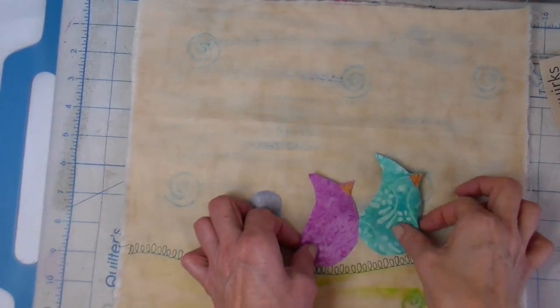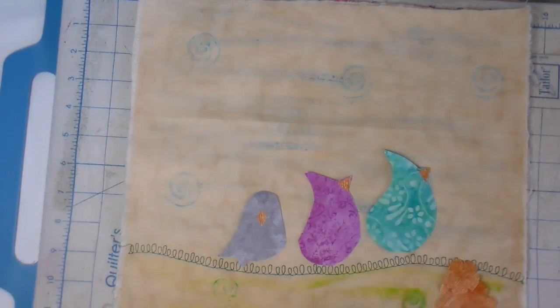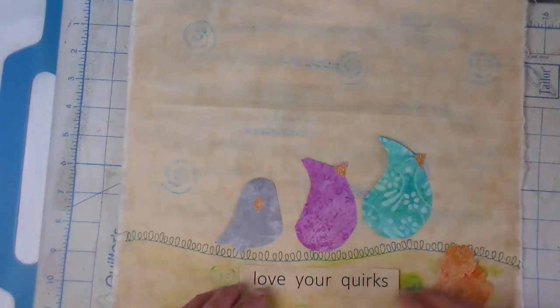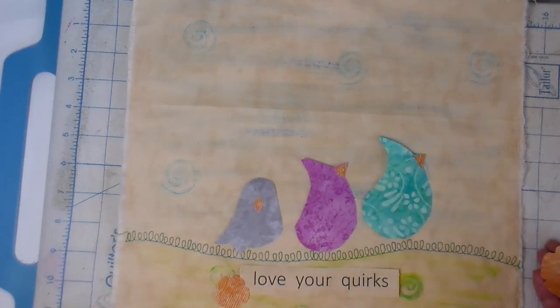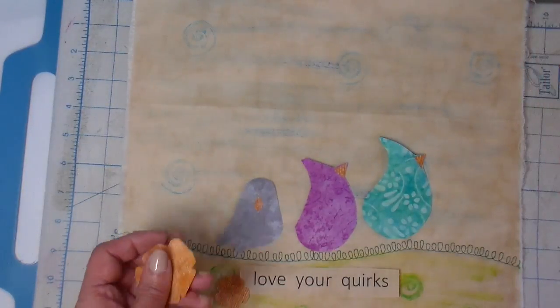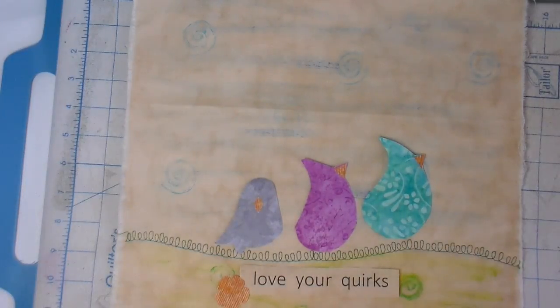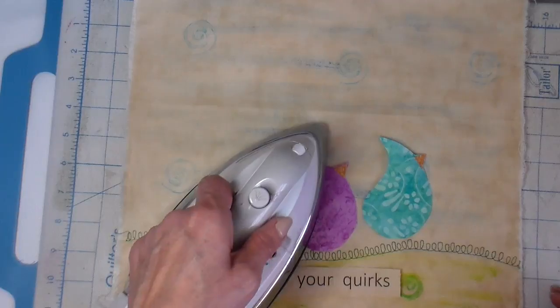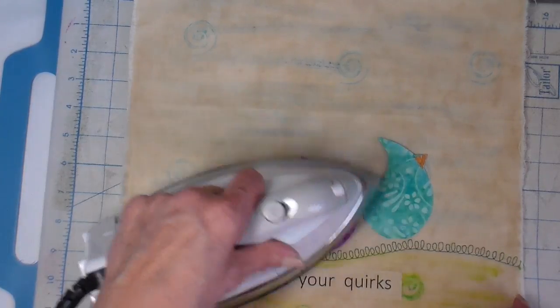I'm placing the pieces now how I want them. These are 100% cotton and I have heat and bond light on the back of them to make them so that they can be ironed on. The larger flower is going on the back side, so I got that out of the way. Then I'm going ahead and ironing this down.